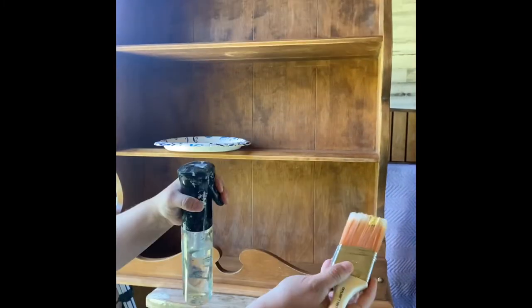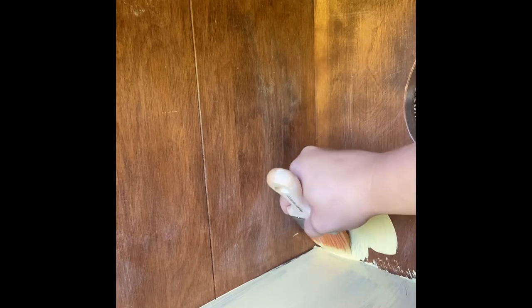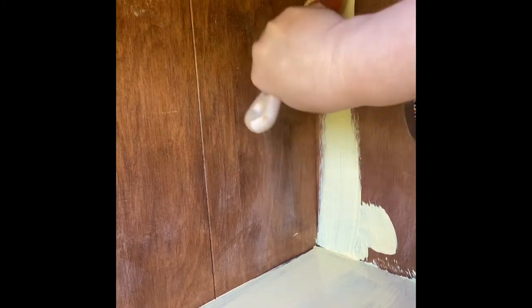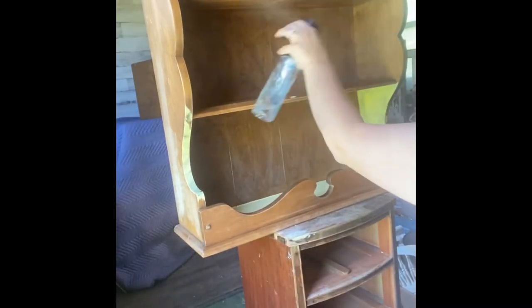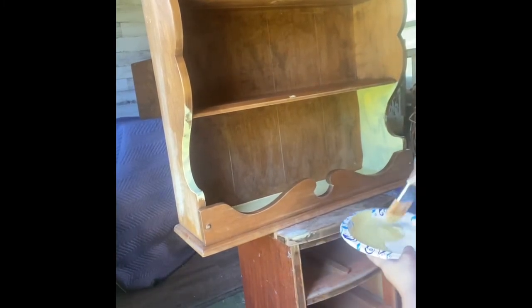I picked this Waverly chalk paint up from Walmart. It's a great product — it's affordable and it is thick and creamy. I use a water mister bottle and I spray down the piece before I put the paint on it, and I also keep my paintbrush moist by spritzing it with the water bottle.